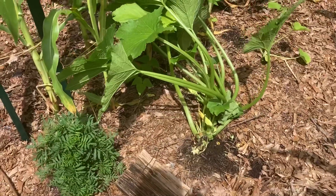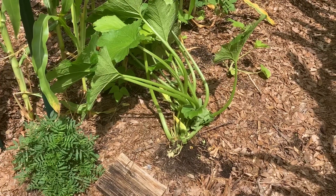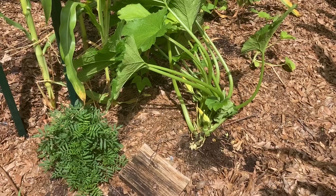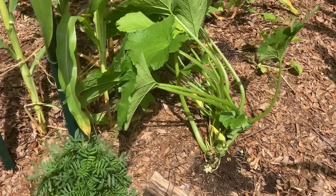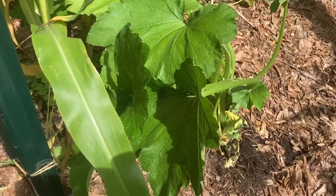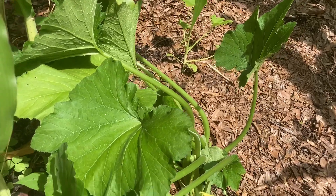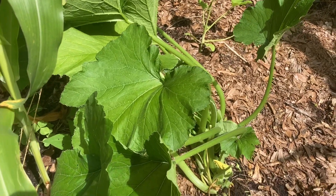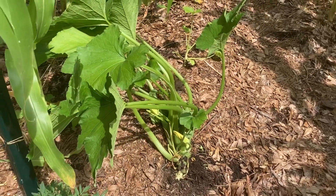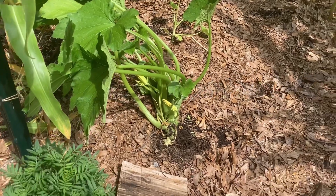The zucchini — I thinned back a lot of the leaves today. I should have filmed what I did but didn't think about it until later. One of the things you have to watch out for with all of the squash family is powdery mildew. Despite having a lot of rain this spring, none of my squash — the yellow squash, zucchini, or pumpkins — have shown any signs of it. You can use a prophylactic spray with baking soda, but I haven't done that yet this year because it's doing so well.